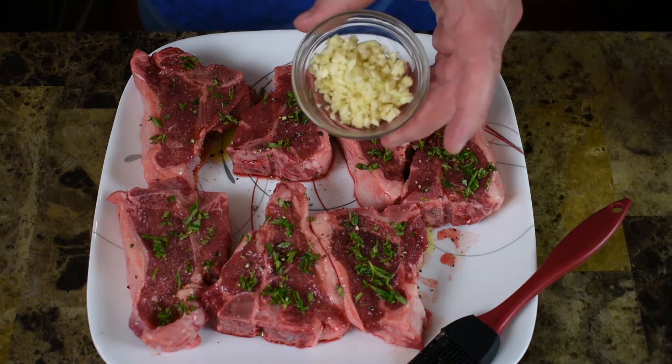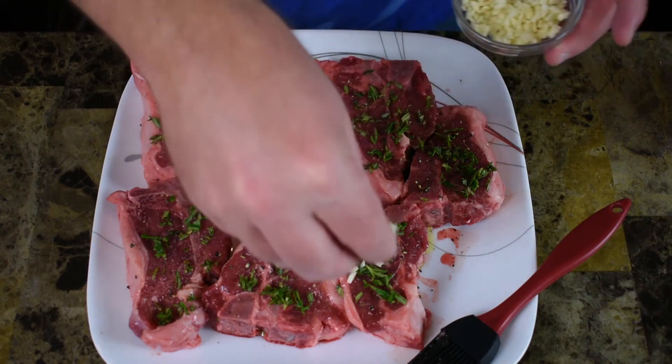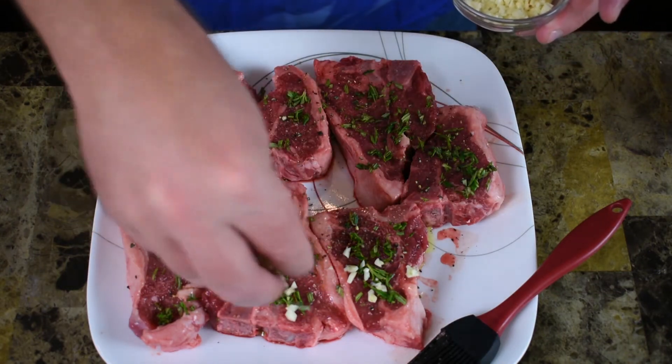And then to go with that I've got some fresh garlic — about four cloves that I chopped up — so I'm just going to sprinkle some on each side.